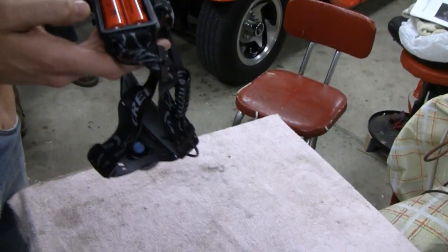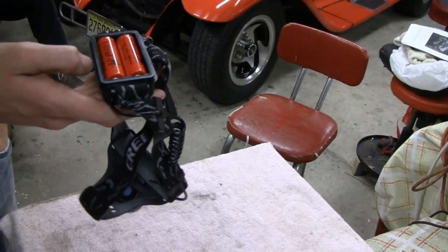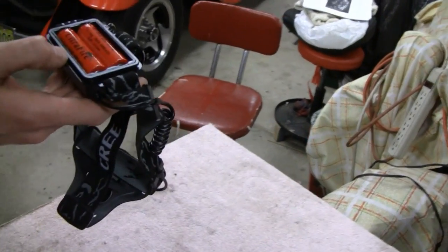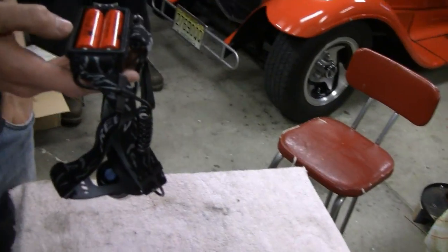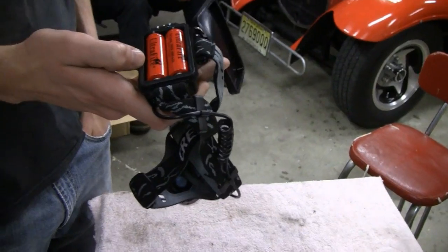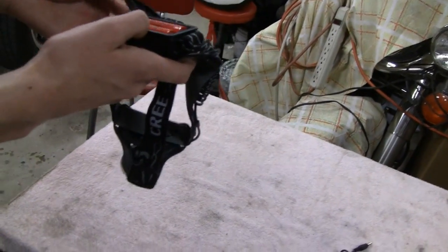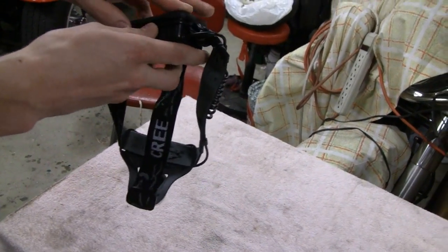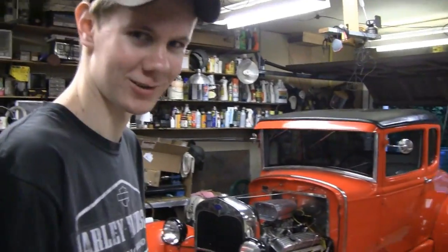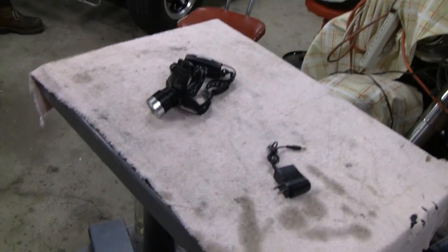You guys want something good and cheap that works well? Try it out. Like I say, for any of your LED needs, that's what I use. So give them a check out — I'm going to throw the link on the bottom. Alright, what do you think? Enough of that? Alright buddy. Shine brightly, Tubes. See you guys later.